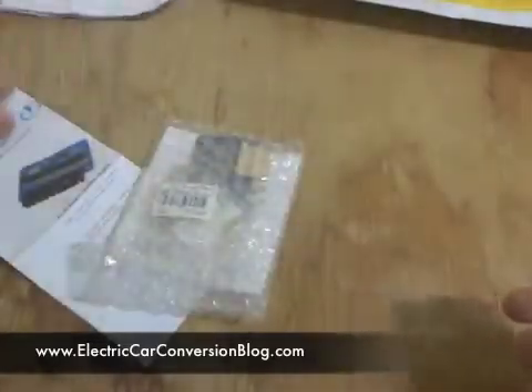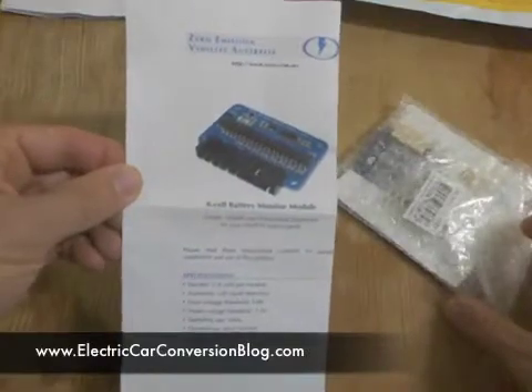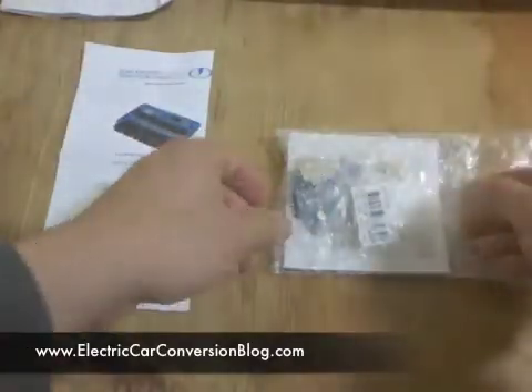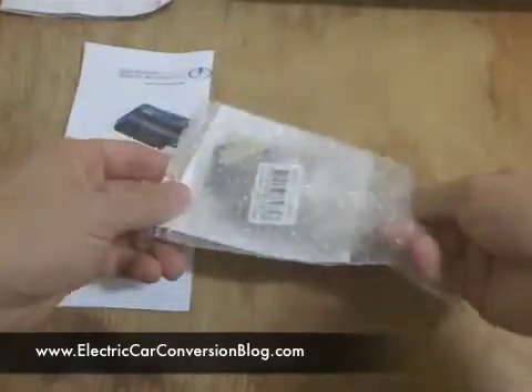Okay, the invoice all paid for, so no dramas there. Documentation on the 8-cell battery monitor module, and a bag of goodies — let's have a look at what's in the bag of goodies.